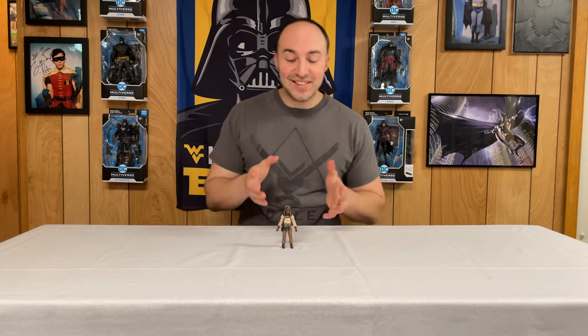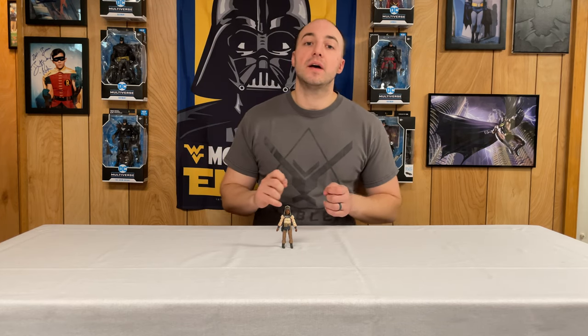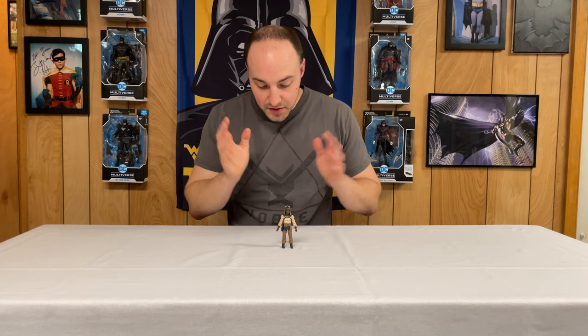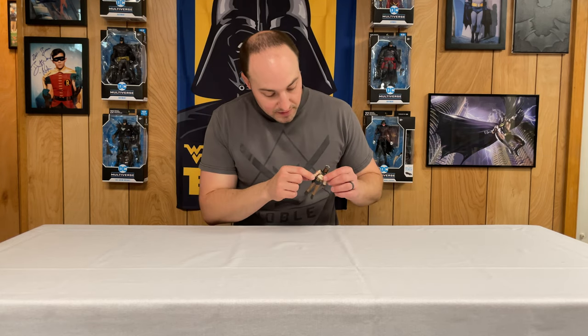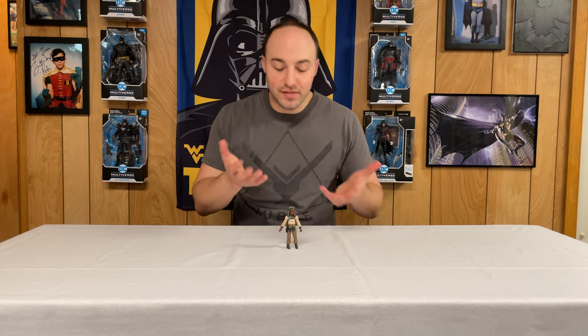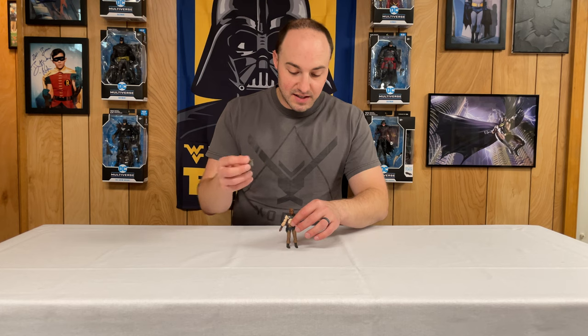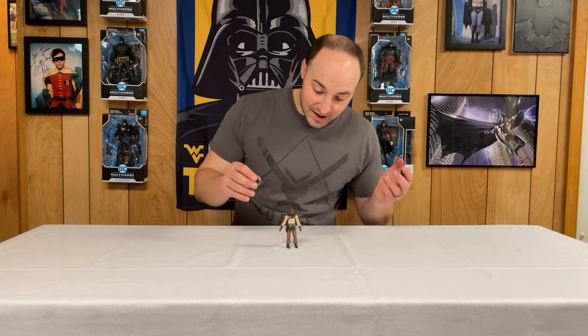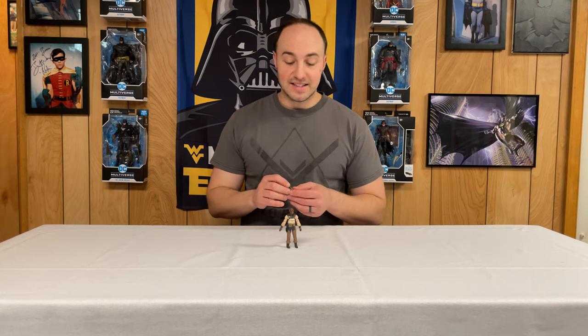First up is Vedain the skiff pilot and he's awesome — really good articulation, he's going to look perfect on the skiff. He comes with a blaster which is the standard Jabba's palace blaster — kind of the one Han Solo uses to shoot the tentacle off Lando's leg at the Sarlacc pit. I love the paint application on his arms and shirt — they gave him almost a red wash so it looks nice and dirty, which brings out all the detail. His helmet comes off revealing a cloth piece that probably kept him hydrated in the hot Tatooine sun. The detail on this guy is just amazing.